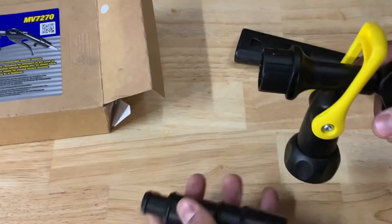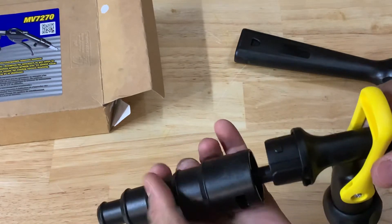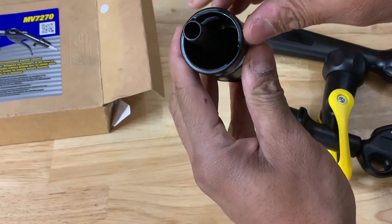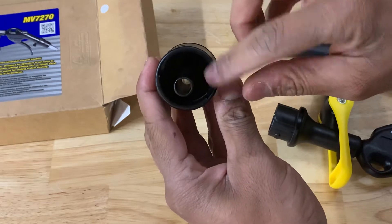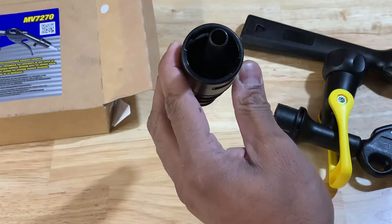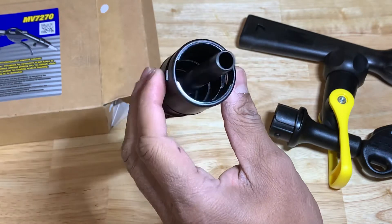I wasn't going to return it just for that — it would be more time and effort. To install the nozzle you've just got to pay attention to the little divots inside. I've got them on both sides — you can see the little cutouts, pretty much on opposite sides.